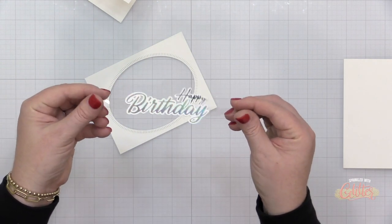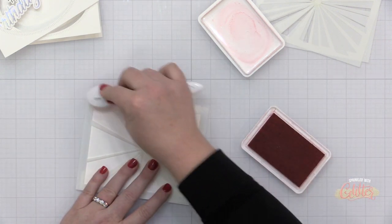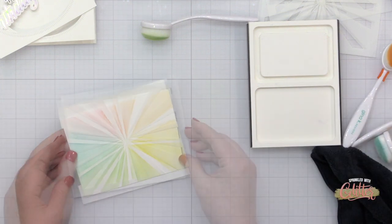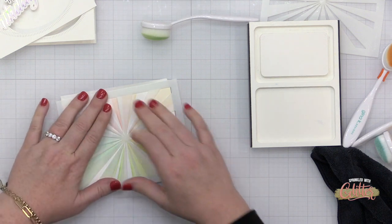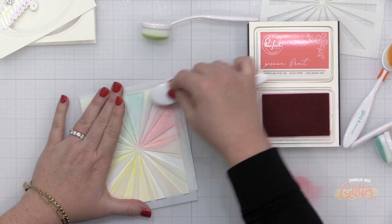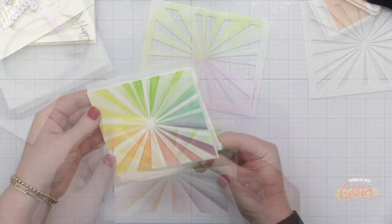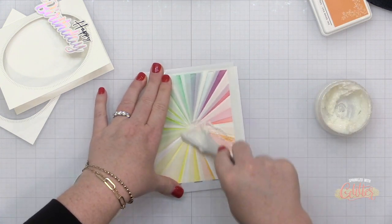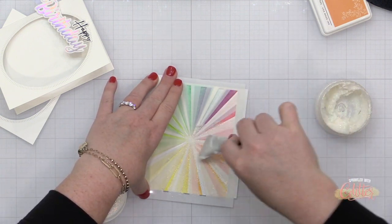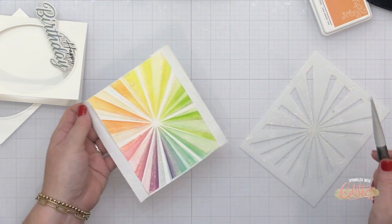I stamped and die cut the happy word from the happy birthday sentiment stamp and coordinating die set from Pinkfresh Studio. Now I have a second horizontal card base where I'm doing some ink blending using the layered sunburst stencils from Pinkfresh Studio — this is the A2 version, and there's also a slimline version. I'm blending in a rainbow pattern around the stencil. For the last layer of the stencil, I used an iridescent glitter paste, because this is what's going to show through the window on my finished card.